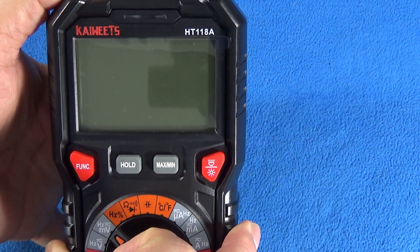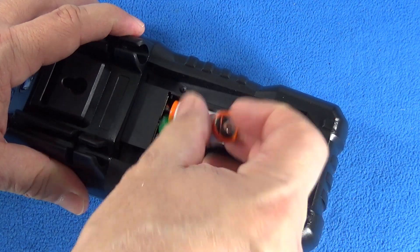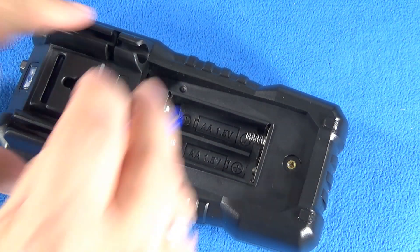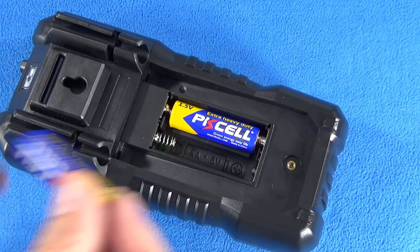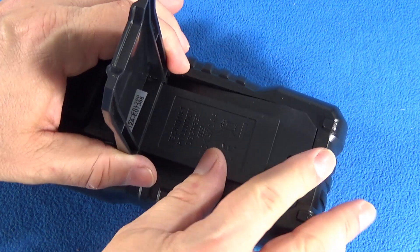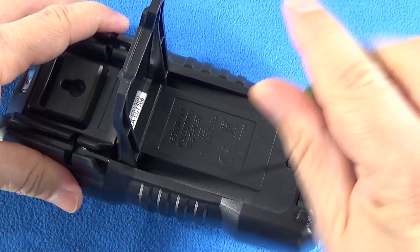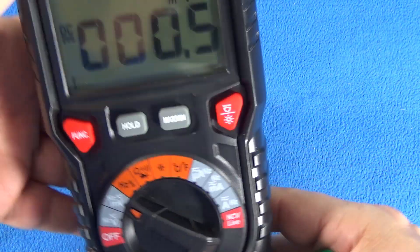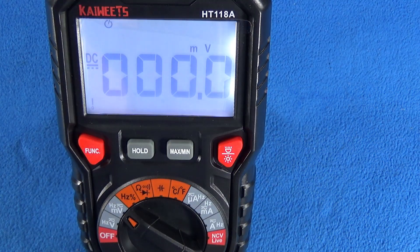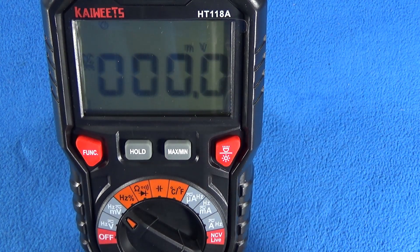It doesn't work with rechargeable batteries. After trying multiple times, confirmed — it does not work with rechargeable batteries.